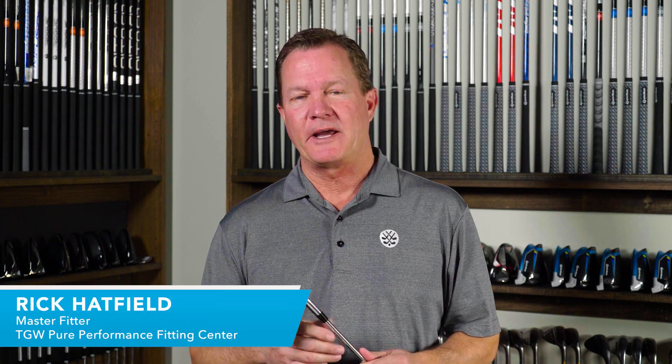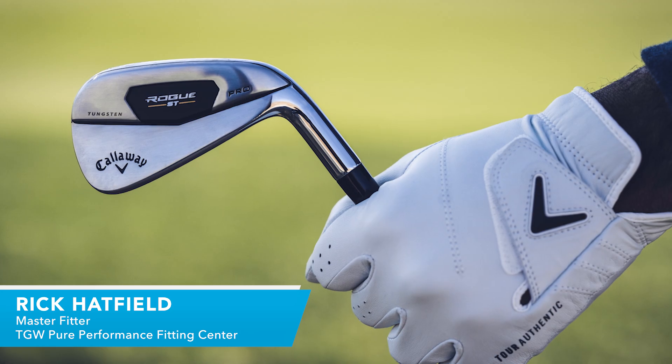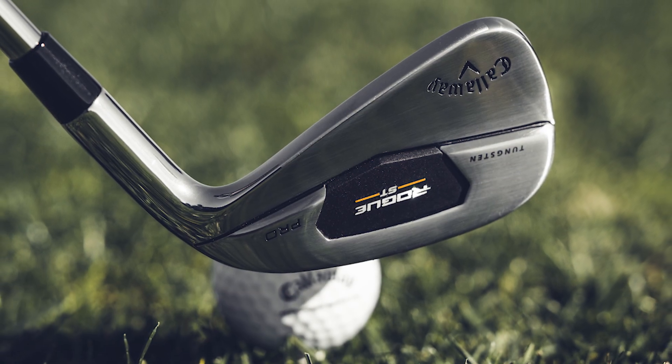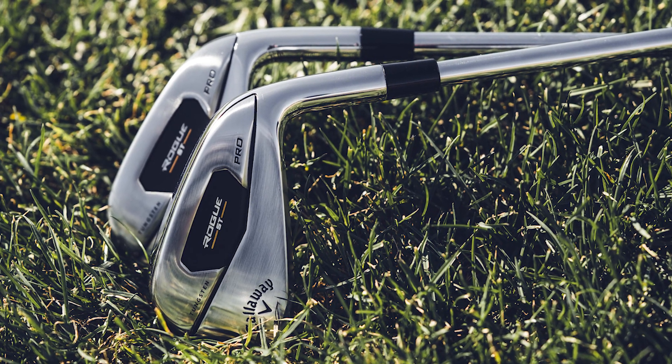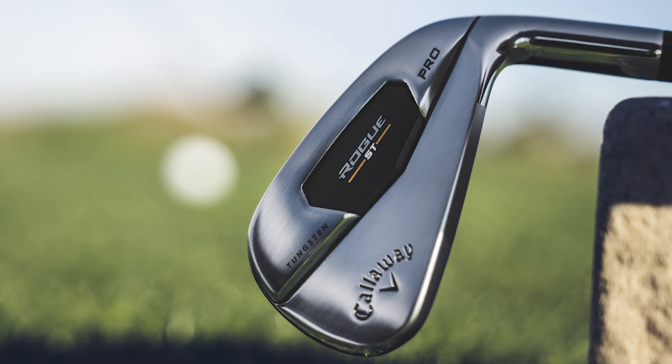Hi, I'm Rick for TGW.com and this is the new Rogue ST Pro irons. It's my intent to tell you who might want to try these new irons from Callaway, how they might help you play better golf. I got to hit these irons for the first time. I'll go over my experiences and then I'll touch on some of the key technologies that go into these new irons from Callaway.